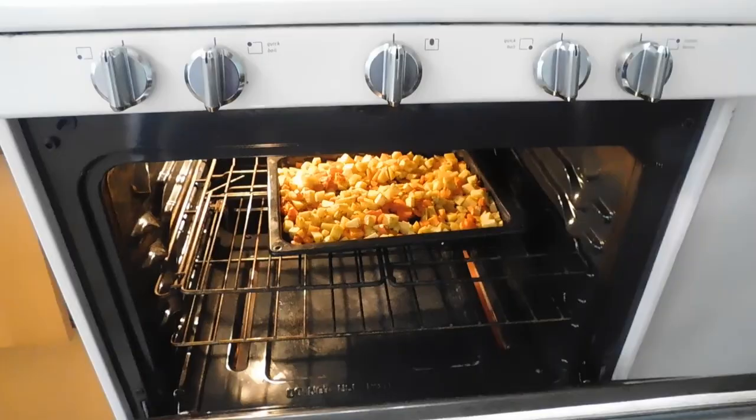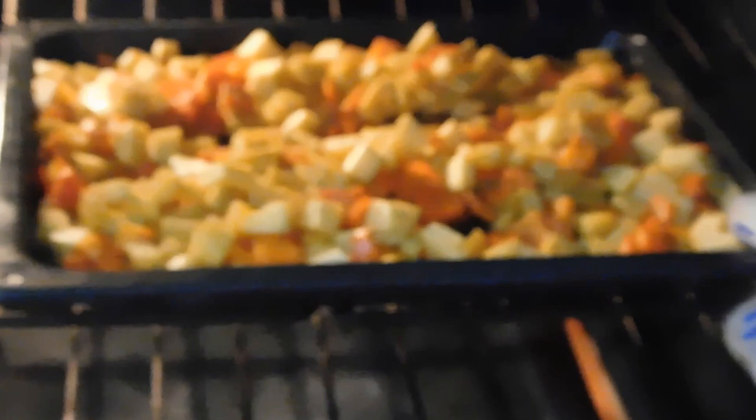Here are our roasted vegetables: we have carrots, rutabaga, and we're gonna put peas in there as well. We've got thyme and dill and pepper on there. So that's gonna go in the oven at 375.